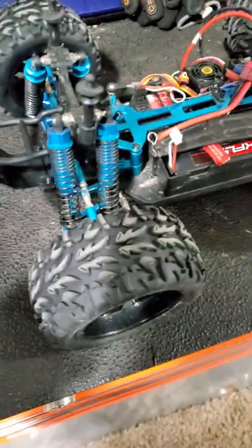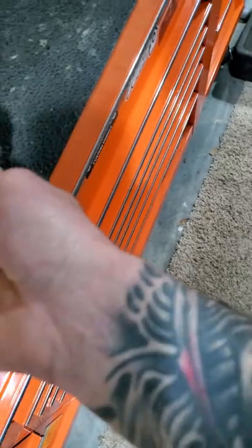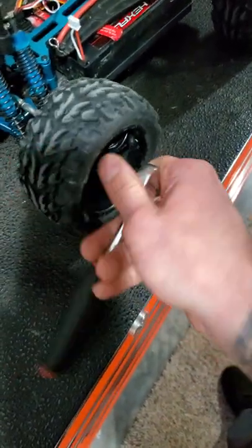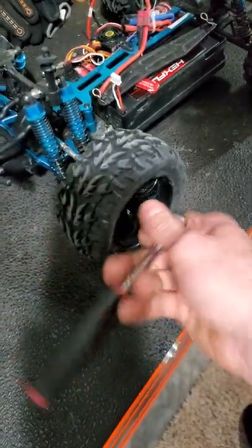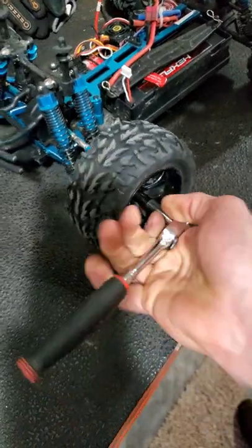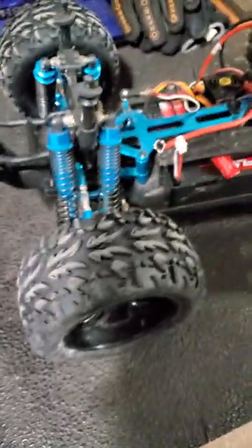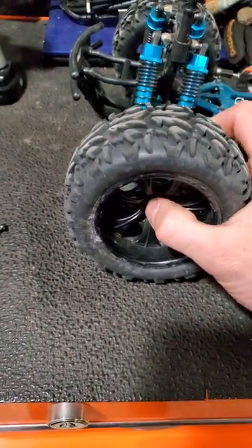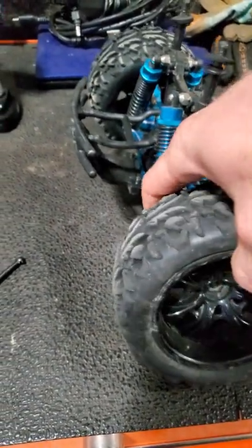I'm gonna remove the wheel — all you need is your seven millimeter socket to remove the front tire. I'll get this off and show you guys how to put one in — it's super easy to do. I have my nut off of my front tire here, gonna push on the center shaft and pop this tire off.